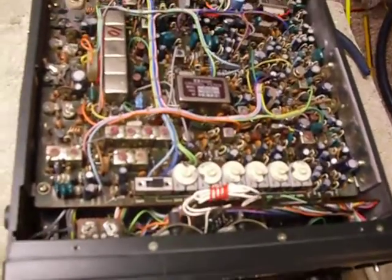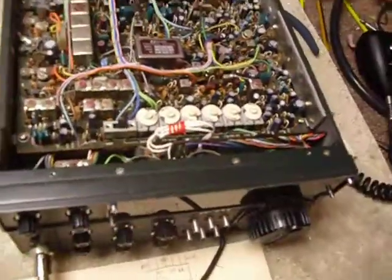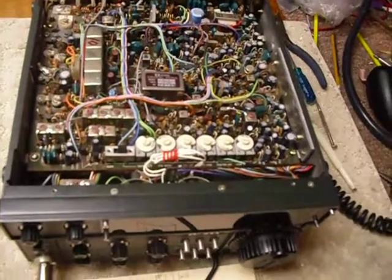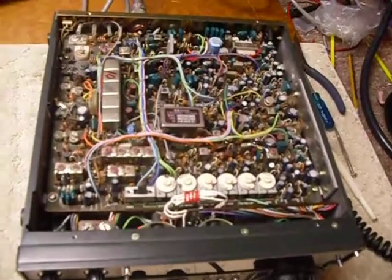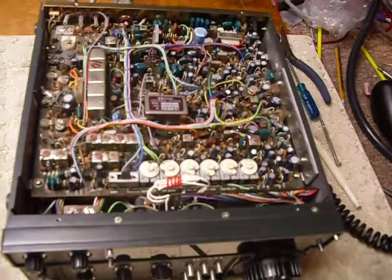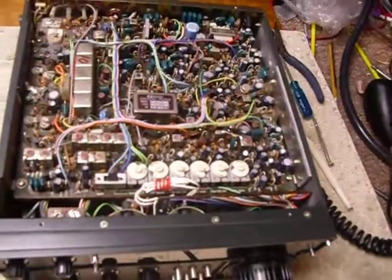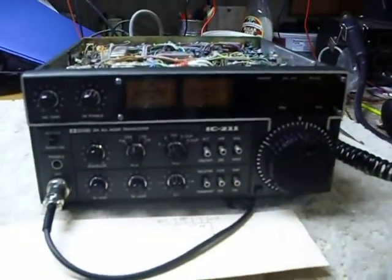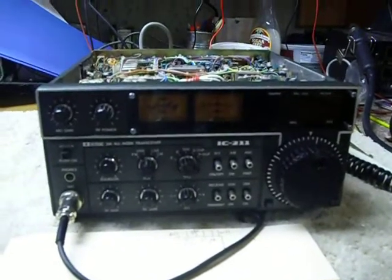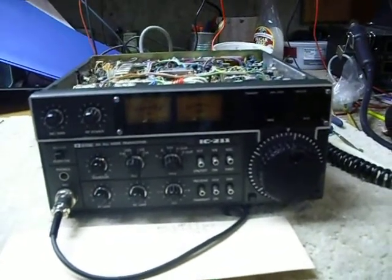So that's my IC-211 — it works really good now. I wish it had AM on it because we have an AM boat anchor net here in this area running out of Kalamazoo. We've got some real nice nets on six meters and two meters out of Kalamazoo — a six meter net run by K8BKB at 9 o'clock on Tuesday nights on 50.140. So we've got a nice working IC-211 here now. It's going on the operating bench and I'm looking forward to doing a lot of QSOs with this rig. That's it for today, guys — 73s and good DX.